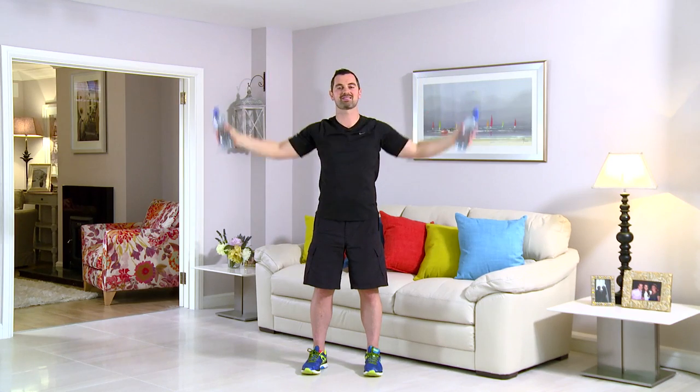This exercise is a shoulder circle. Take your water bottles. Feet shoulder width apart. Back nice and straight. From here, all the way up and all the way down. Let's get started in 3, 2, 1, and go. Fantastic. Take it at your own pace. Back's nice and relaxed, feet are shoulder width. Big circles right the way up, right the way down. If it's too easy, make the water bottles heavier, or go a little bit faster, and it makes it much harder.